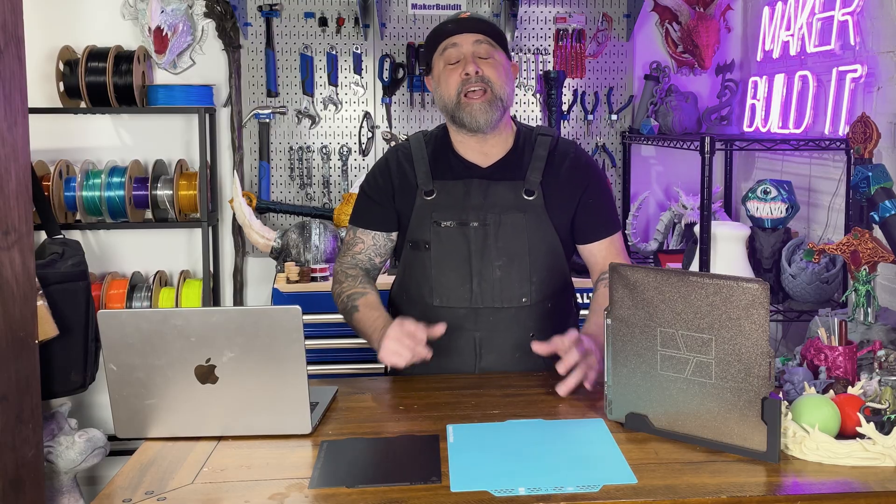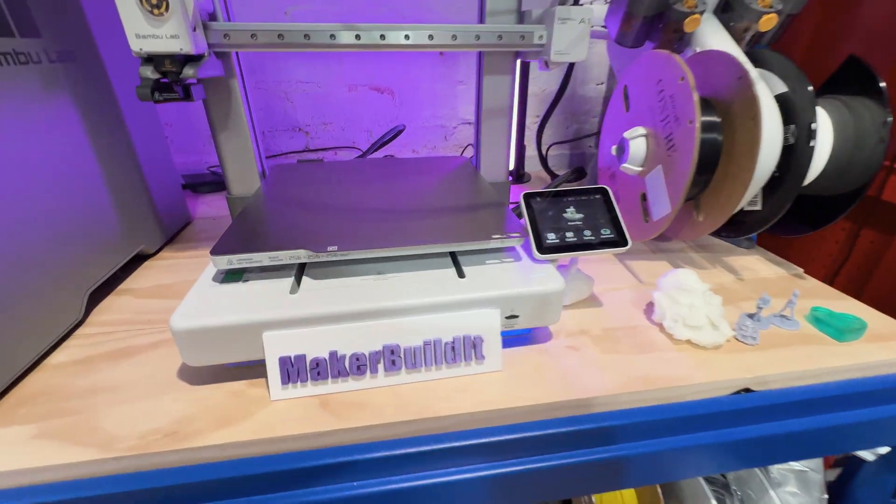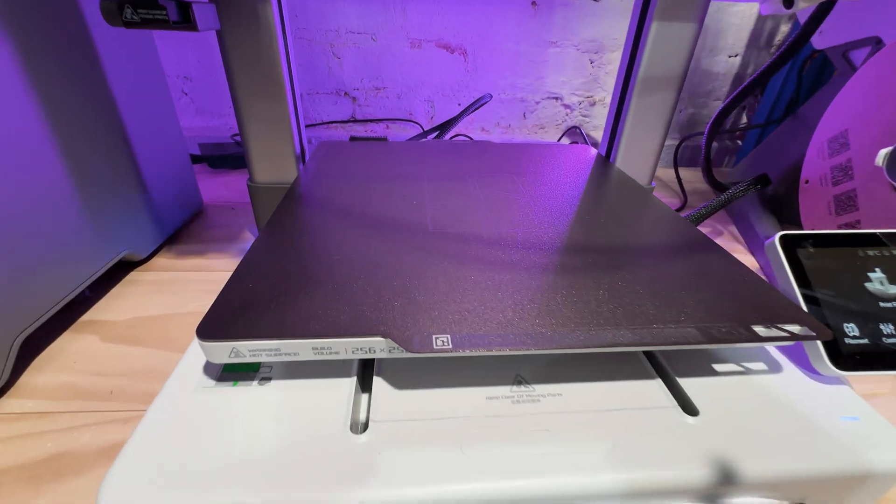Welcome to Make or Build It. Today we're fixing those problems you can't ignore. If you're struggling with adhesion on your Bamboo Labs A1, A1 Mini, especially if you're using the Texture PEI plate, but also a cold plate, a cool plate, or you just have glue confusion or your print jumps off the plate to spite you — this is the video for you.